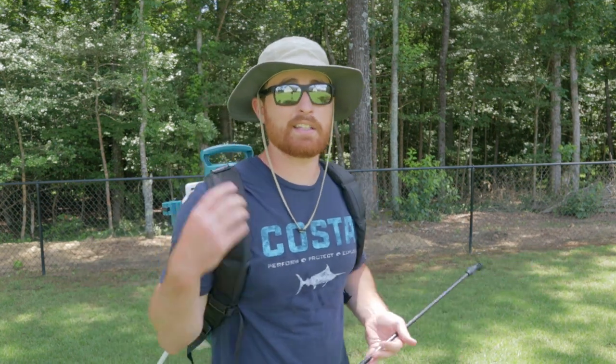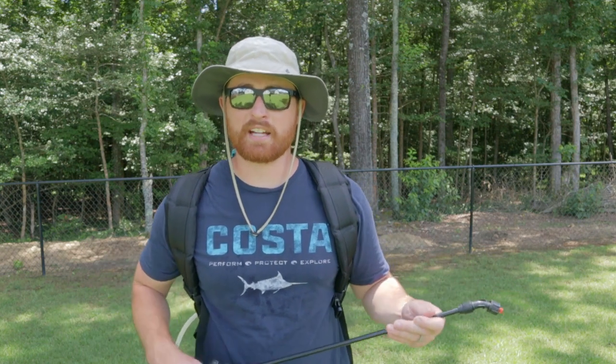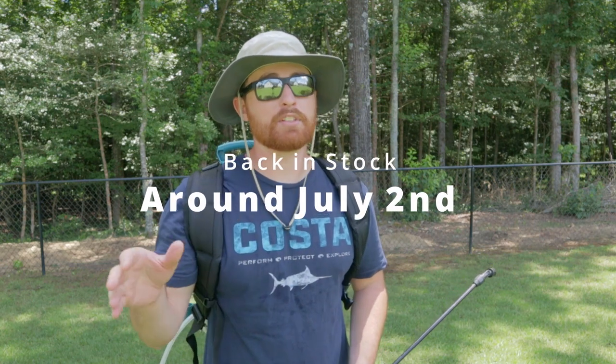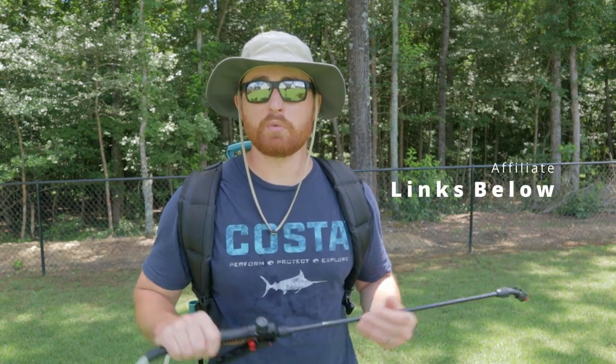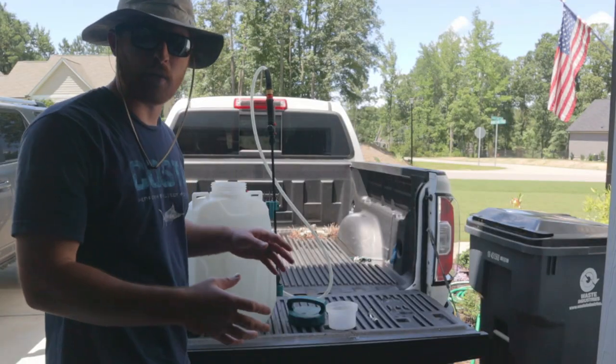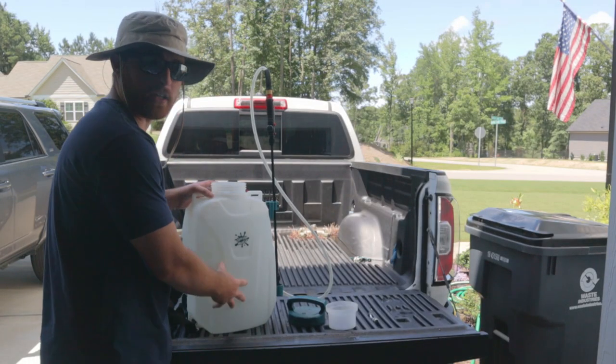I do need to say that SprayMate did send me this sprayer — I told them I'd do a review. This was the last demo model they had in stock; these should be back in stock by the end of the week this video comes out. Even though they sent me this sprayer, I'm going to give you an honest review — no BS. I'll put links below; those will be affiliate links if you want to check them out.